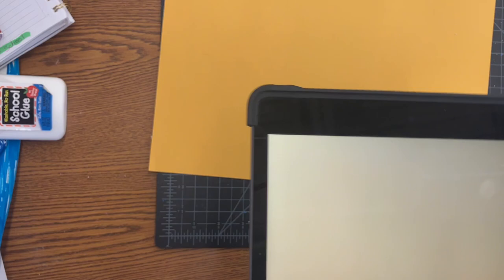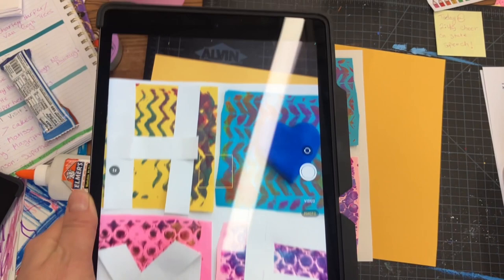Then it's gonna ask you if it's you. If it is, click yes, and then you're gonna take a really nice picture of your artwork. Please make sure that it's not at a weird angle and that you can see the whole thing. If you need to put it on the floor, you can. Then go ahead and click the button.